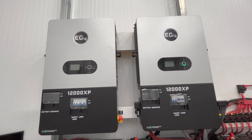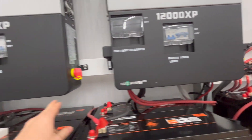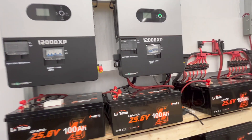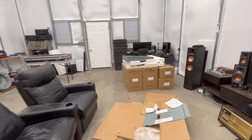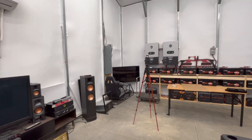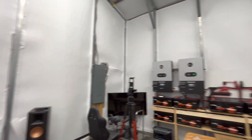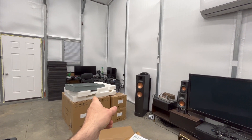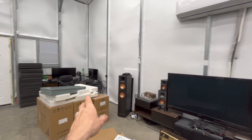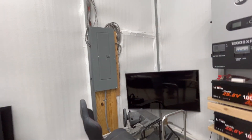The next video I need to create is going to be on cabling — I'll run a cable from each inverter into a sub-panel, and then both will connect from there into my main panel. I got that idea of running multiple inverters into a single panel first, checking everything, and then going into the main panel from Will Prowse — I saw that on his channel.